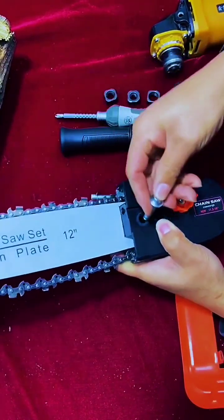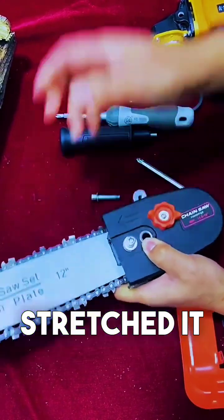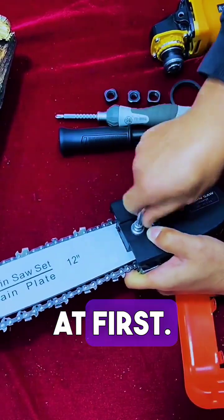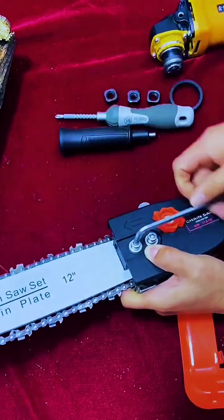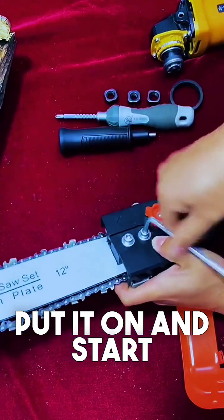Then give these two screws and drag it in. If you can't drag it in, twist and stretch it, and then it goes down. Then screw this on — don't tighten it too tight at first, then tighten it.